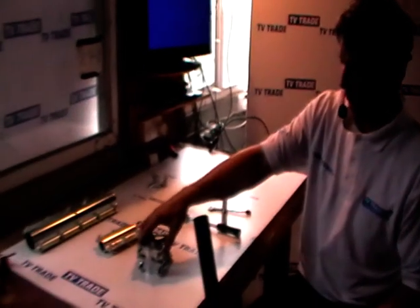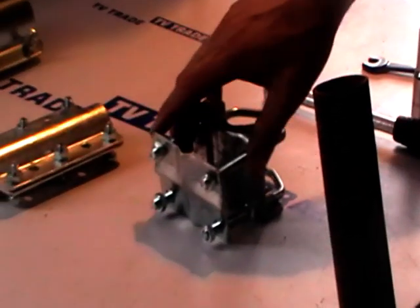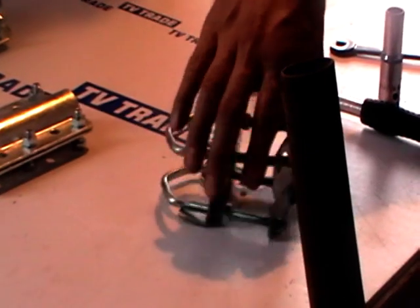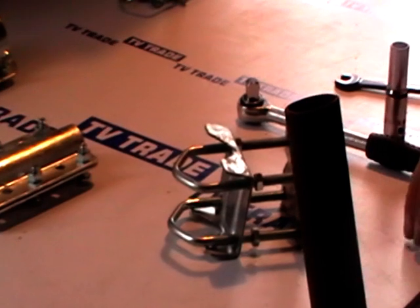I'm going to talk about the 8-note Shelly pole clamp which I have in front of me here. This is a great product that we have on the tvtrade.ie website, and the reason it's particularly good is the basic purpose of this product is two-fold.